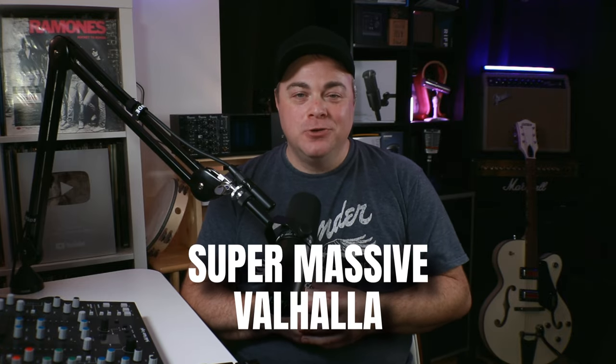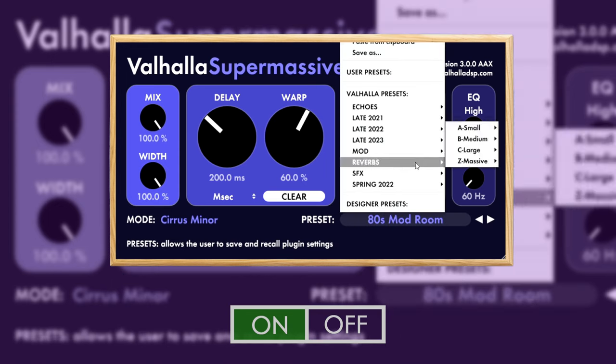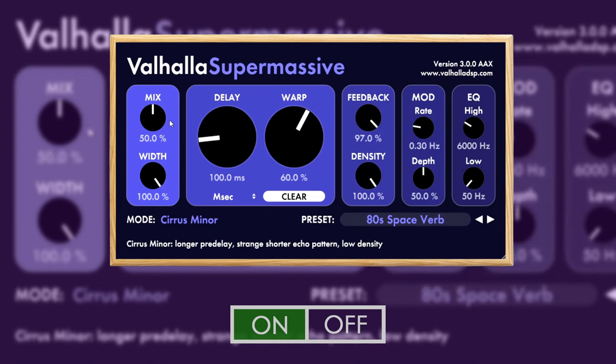We're moving along to the next category — time-based effects like reverbs and delays. We're going to start with one that's a little bit of both: Valhalla Supermassive. As the name suggests, it can deliver massive delay and reverb sounds with 20 different modes and tons of presets to help get you started. Valhalla makes some of the best reverbs available, and this one is incredible for free.